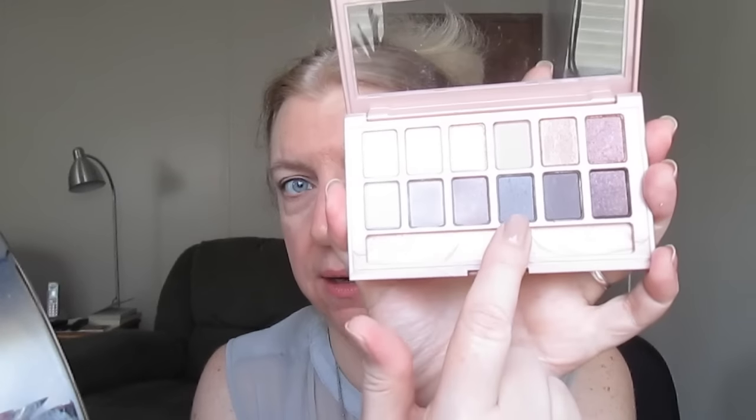I've been doing a little bit of shadow on the bottom lash line lately. I'm going to take the boldest color I used in the eyeshadow look and use that with a pencil brush on the lower lash line, going down to about the midway point.